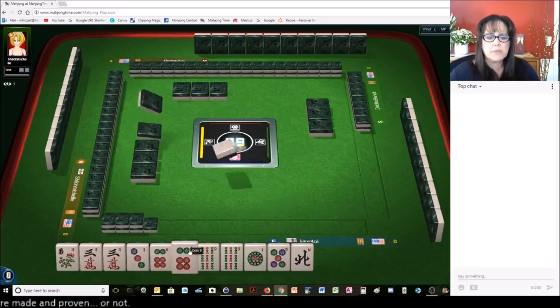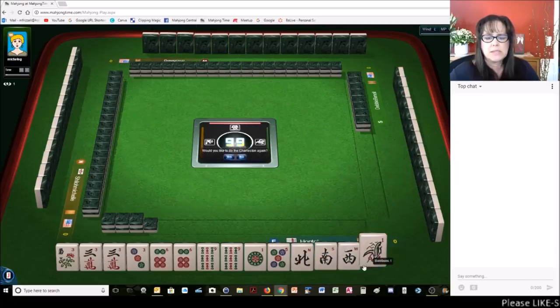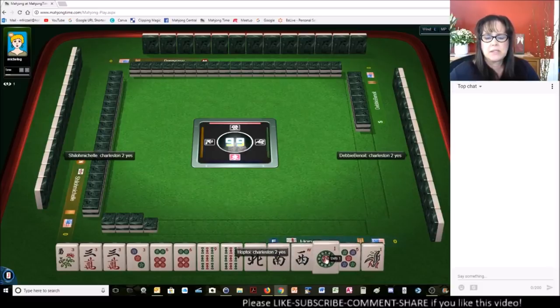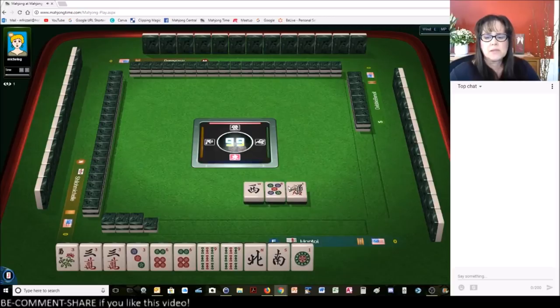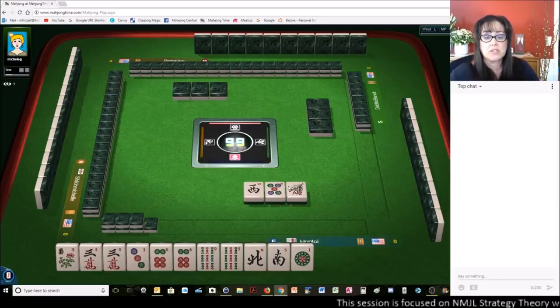You definitely need to keep that in mind as your discards are whittled down during the Charleston. So we need to build up these multiples here. We definitely want to keep going. We need to get rid of these winds one at a time. So breaking up that one dot was good — otherwise we would have been stuck with a pair and all winds. That's a good example of why and when to break up a pair during the Charleston.